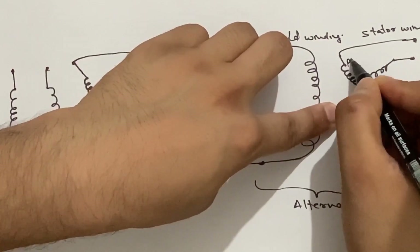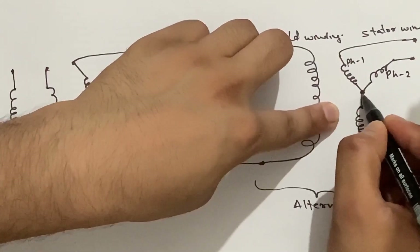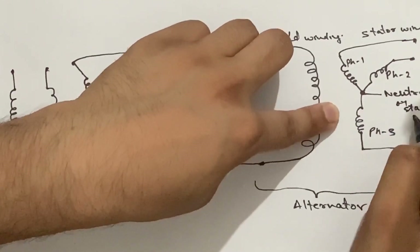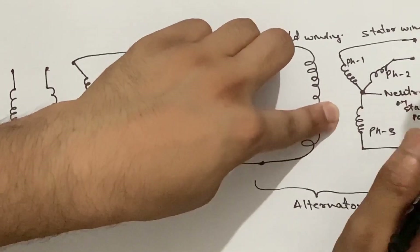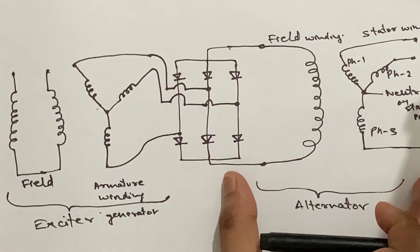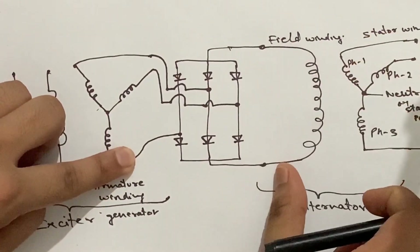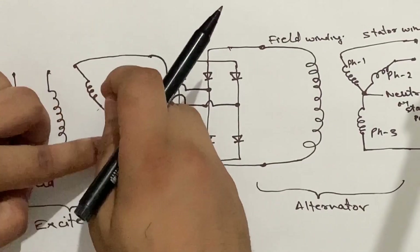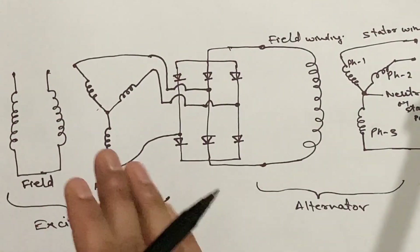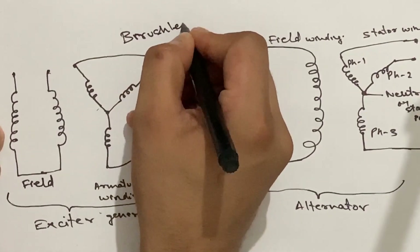The output is taken from three phases — phase one, phase two, and phase three — with a neutral or star point, and the output is given to the load. In conclusion, in the brushless alternator, we have an exciter generator part and an alternator part. The exciter generator has a permanent magnet and armature windings. The alternator has a field winding and a stator winding. To connect the supply from the armature winding to the field winding, a silicon diode three-phase rectifier is connected in between. I hope you have understood the working of the brushless alternator using this schematic.